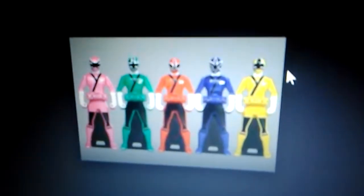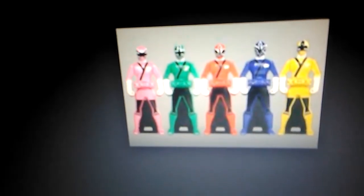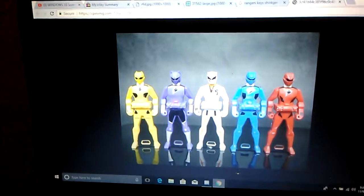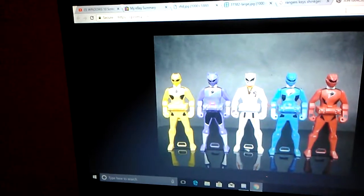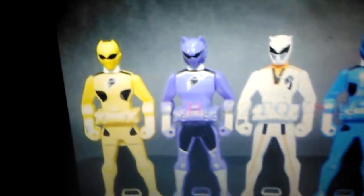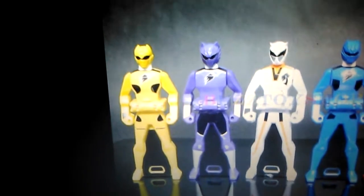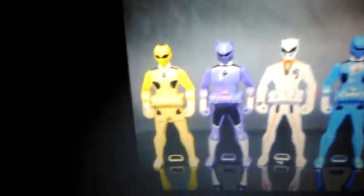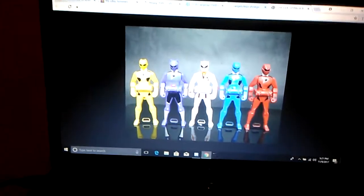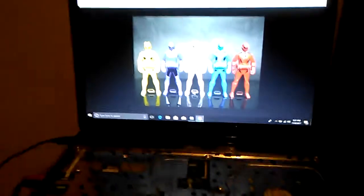I'm also working on getting more keys, like the Shinkengers — which is Samurai Sentai Shinkenger — and they have a pink ranger I want to work on since I don't have a pink one yet. I'm also getting Geki Violet and Geki Copper, which is a white ranger, next week, so I'll probably have more videos. I'm really excited for Geki Violet — it'll be cool to make code for him and make a weapon that activates the suit with claws and all that.